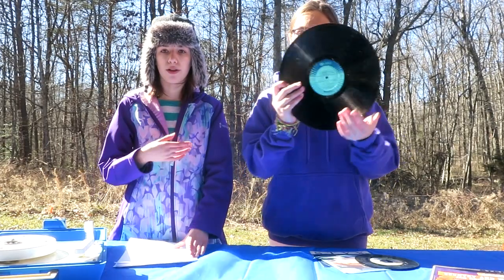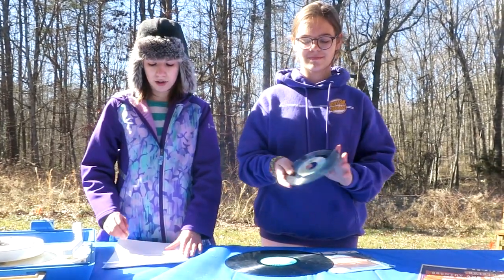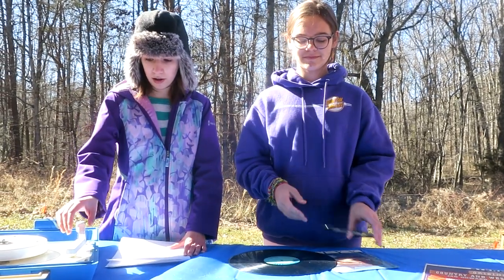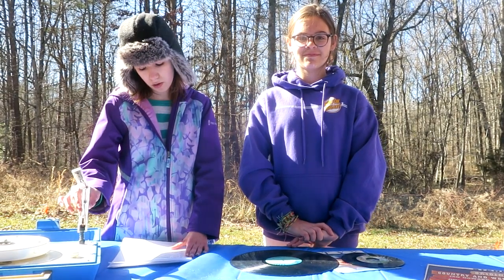The popular sizes were 33s and 45s. The sound is stored in the micro grooves on the record. The needle on the record player reads the grooves and makes a sound, or the music.